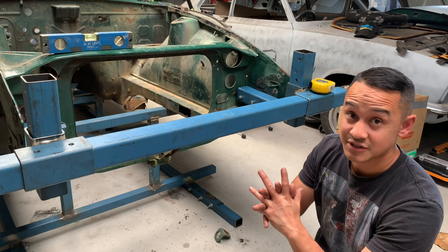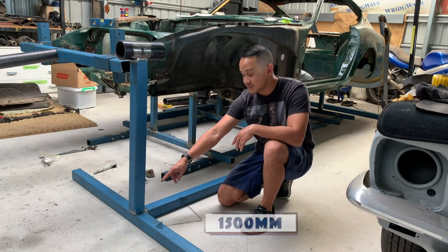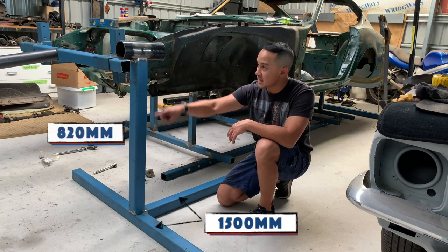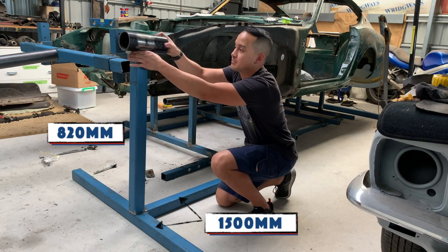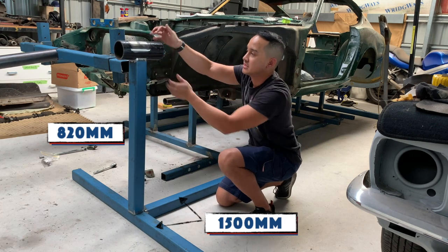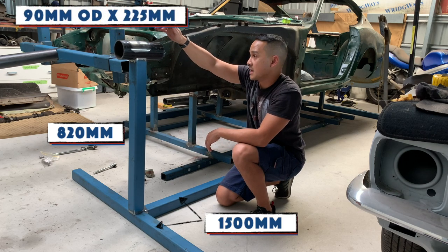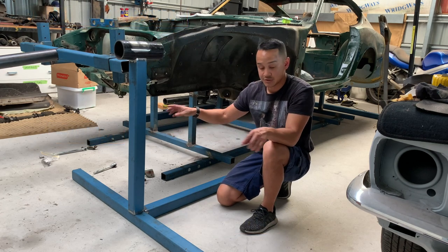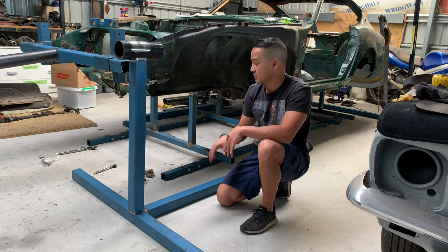Now we're gonna start building the base of the rotisserie. I've gone and mocked everything up — this length here is 1500, this length is 1500 as well, and then this one I've made 820. I've also scalloped this upright beam so that the pipe fits in it nice and snug. This pipe here is a 90 outside diameter pipe and I made that 225 mil. Before I weld everything together I'm going to drill the holes for the caster wheels, then tack everything, double check it and weld it all together.